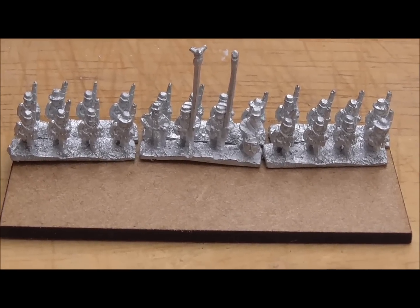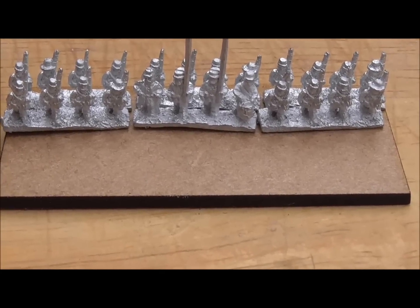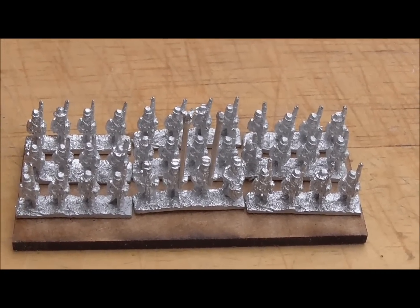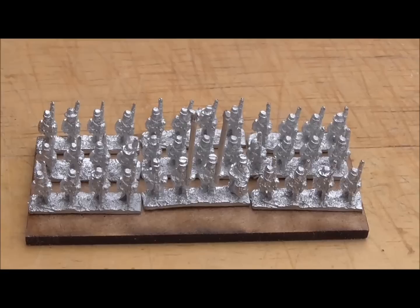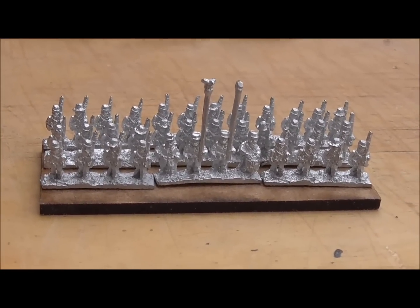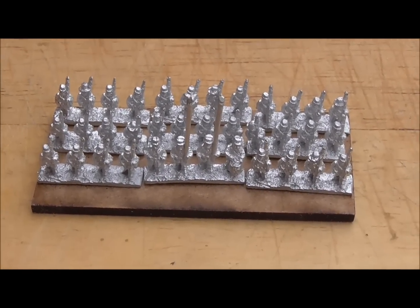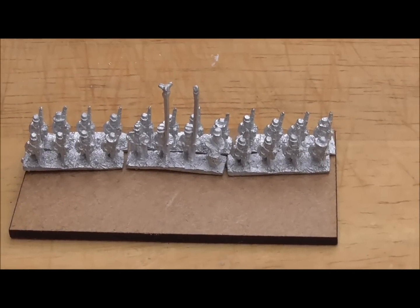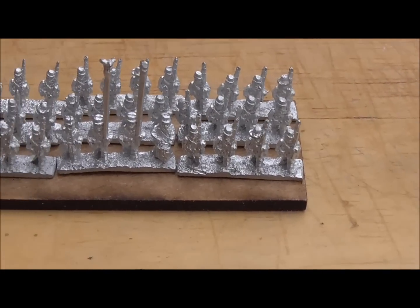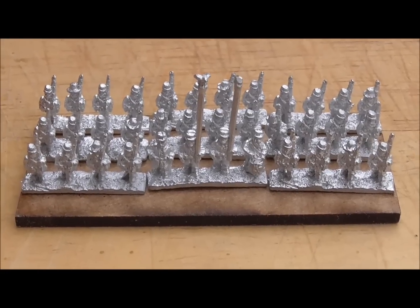They take up a lot more space, but they consist of 28 men as well. So to me, we're talking epic scale here. I'm thinking three ranks to get the skirmishers — I can always put skirmishers on a separate base. But three ranks looks more like a regiment should, rather than just those two at the back with skirmishers in front. To me that looks a bit more like a regiment.